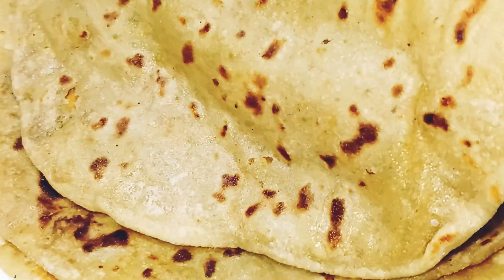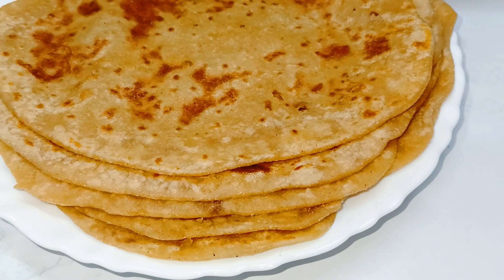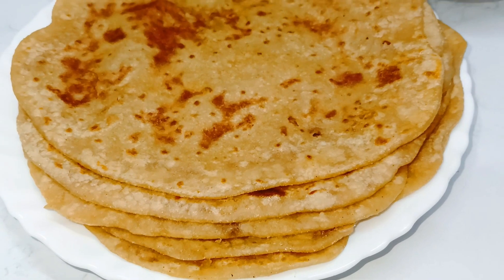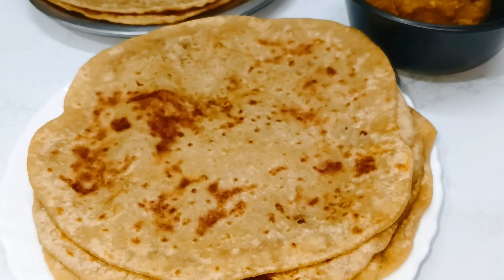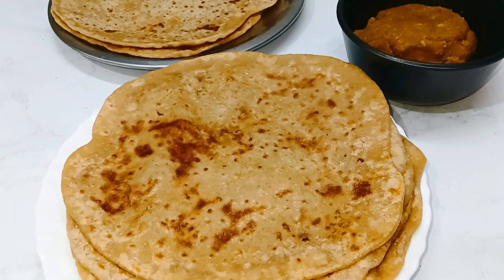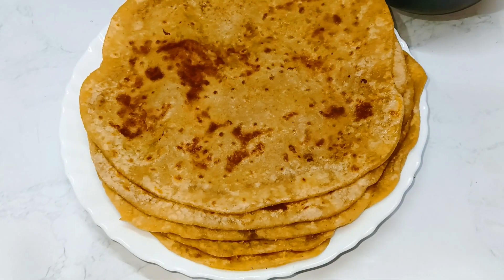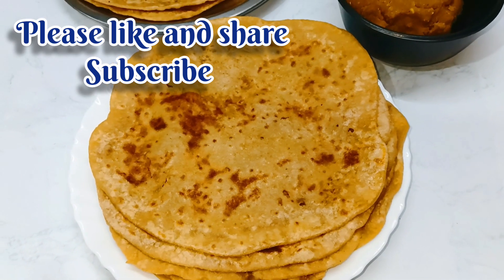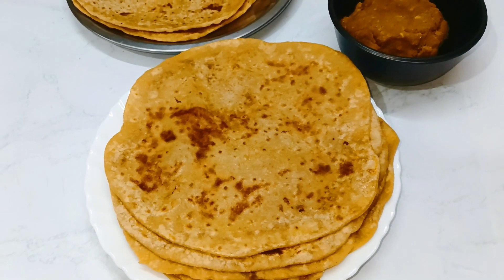This is a very simple and easy dish. Thank you so much for watching.